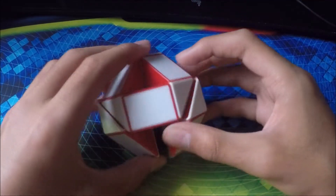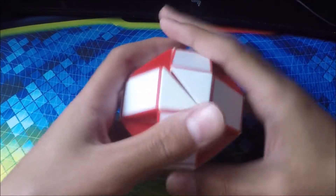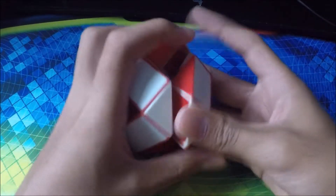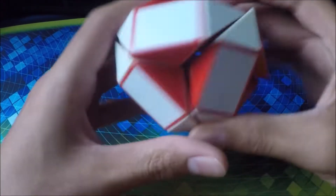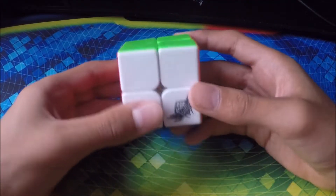Next cube we have is my Rubik's Snake. This is probably my easiest puzzle. It's really easy to solve — you just have to turn the pieces in order. I figured this out by myself; it took me about 2 hours or less. It's really easy to solve.